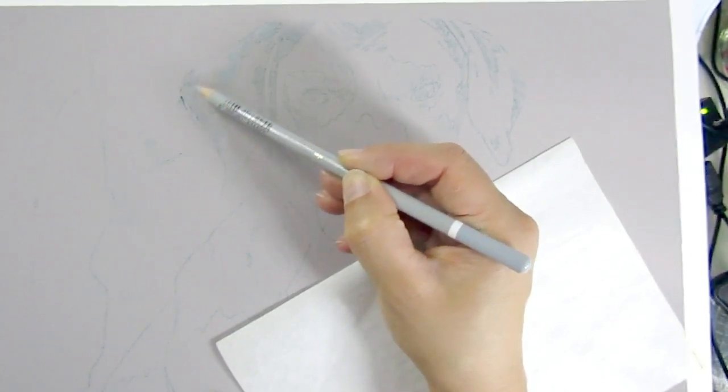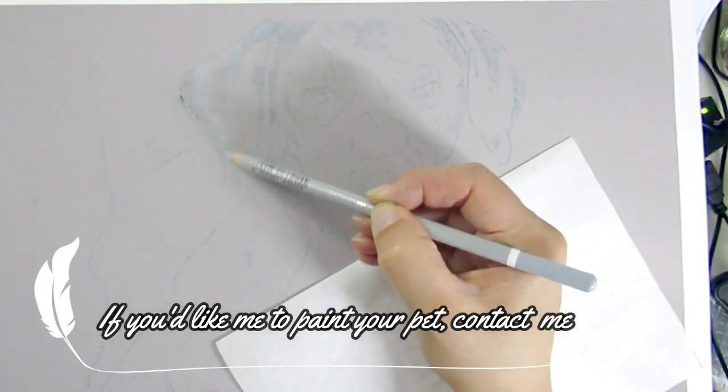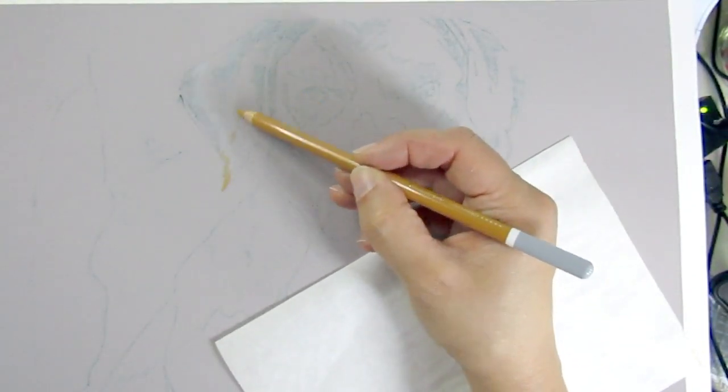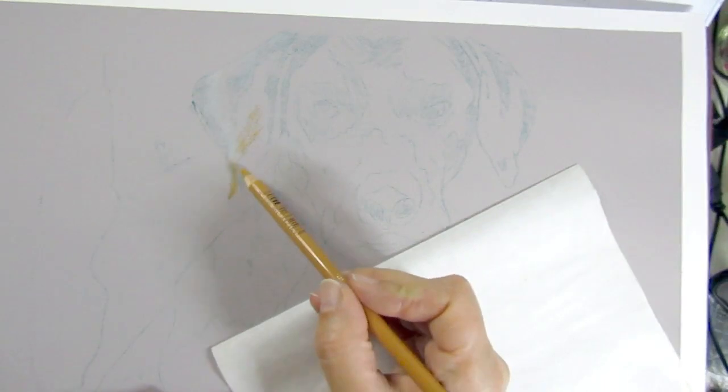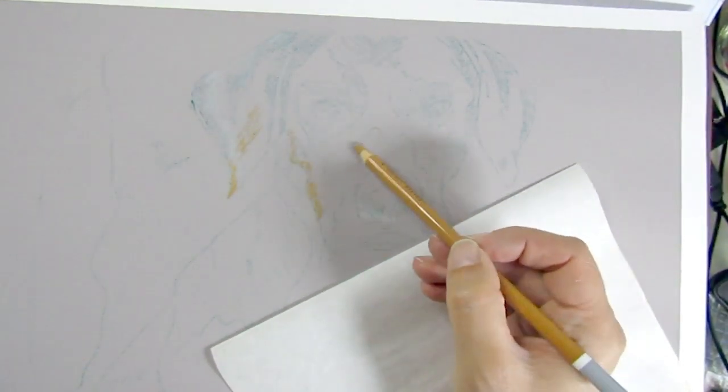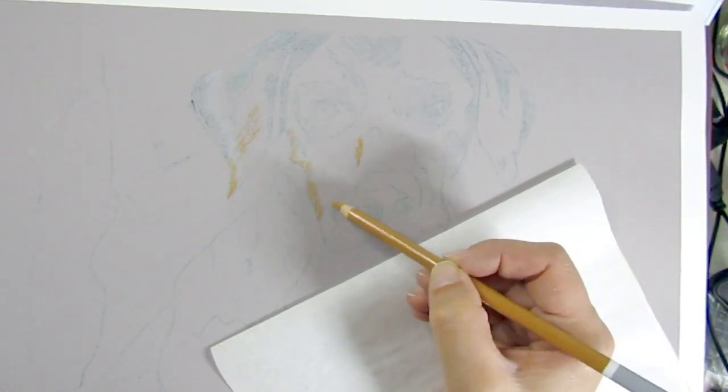So in today's video I am showing you a piece I did in late September, because it's my dad's birthday and this is his dog. His name is Attila and he's a very sweet dog.